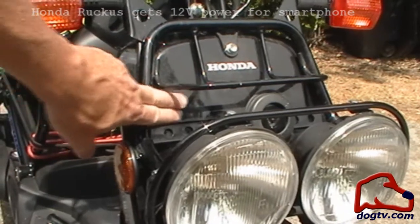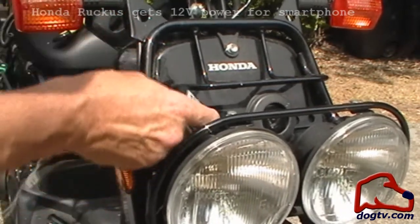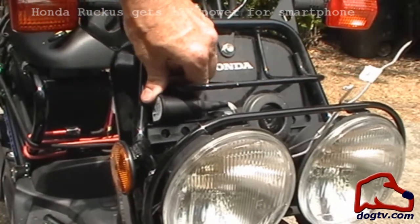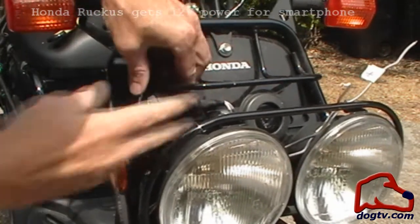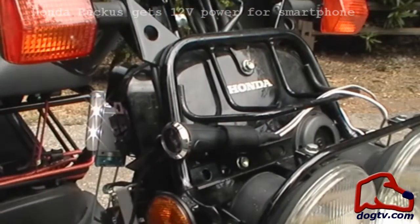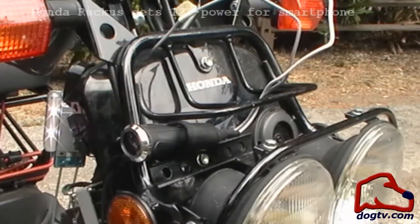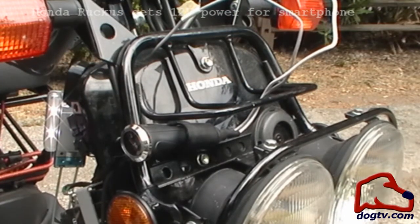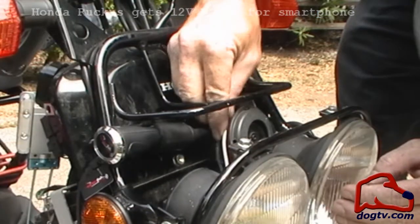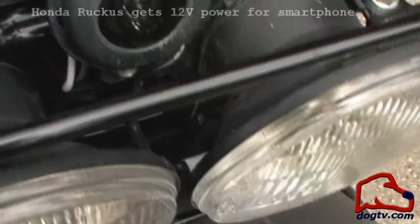I'm thinking of mounting it here. This looks like a good location, maybe behind this thing. Yes, it does fit down in there. Alright, that should work. Now it's just a matter of drilling a hole — and this is going to be an adventure. There are already slats in there, so we fed the wires through the slats behind the headlights. We'll see if we can fish them out on this side.